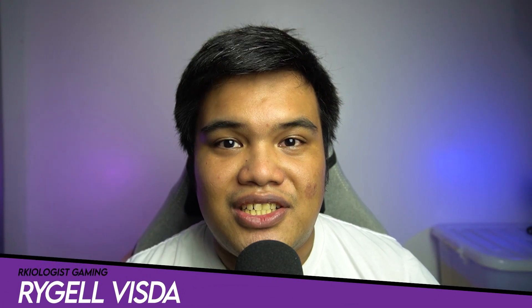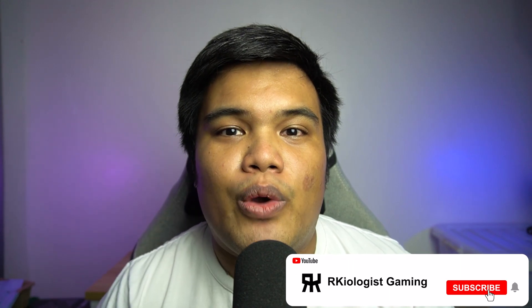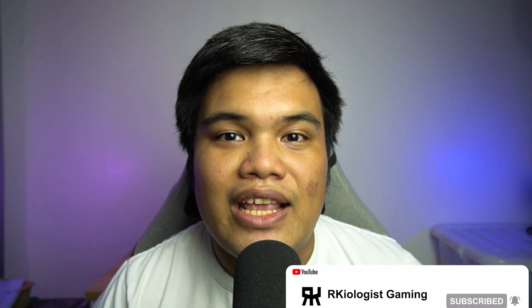Hello guys, Rachel here of Archaeologist Gaming. Today we're going to do the short unboxing and also reviewing the Deepcool AK400 White Air Cooler.